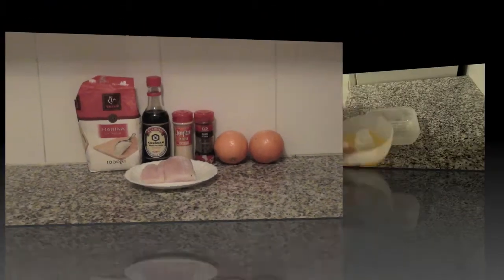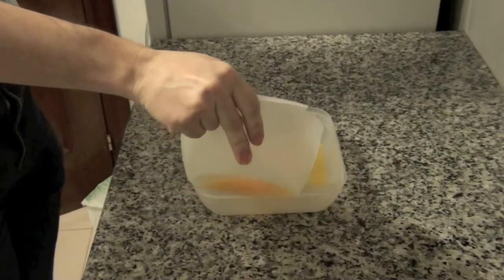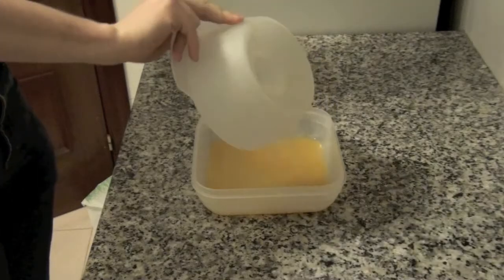Hi! To prepare this orange egg, start squeezing 2 oranges and add the juice in a bowl.